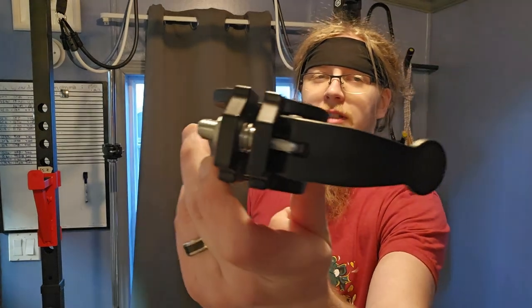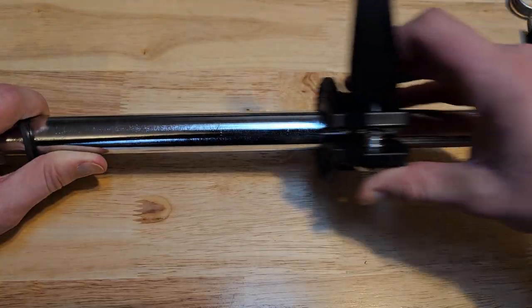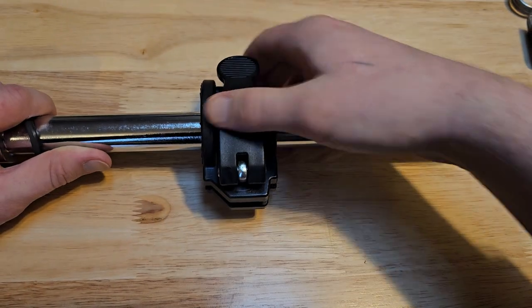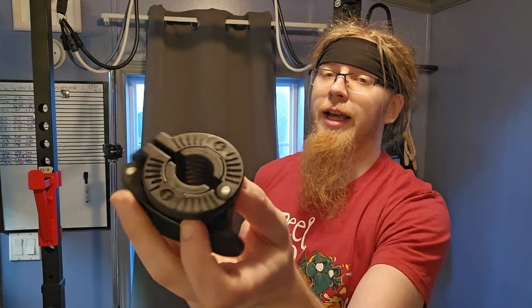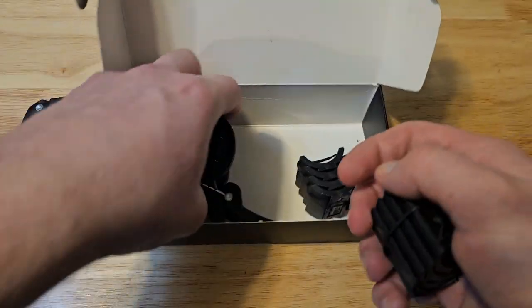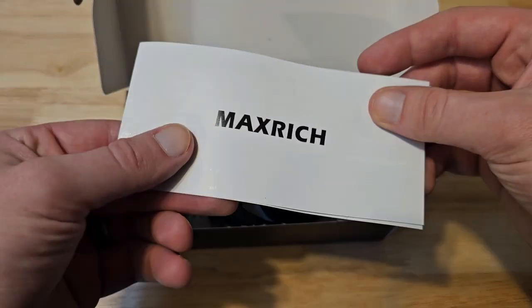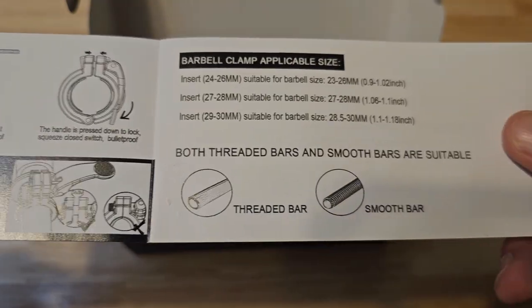Basically how these work: there's a little plastic lever, a spring, and a hinge. You just slip it over the barbell, twist it down, and clamp it — and it's secure. The whole thing is plastic with rubber inserts inside. What's interesting is it has threads built in, so you can use it on spin lock barbells without wasting time spinning. There are five sets of inserts, meaning it fits bars between 24 and 30 millimeters — a pretty good variance for both threaded and straight barbells.